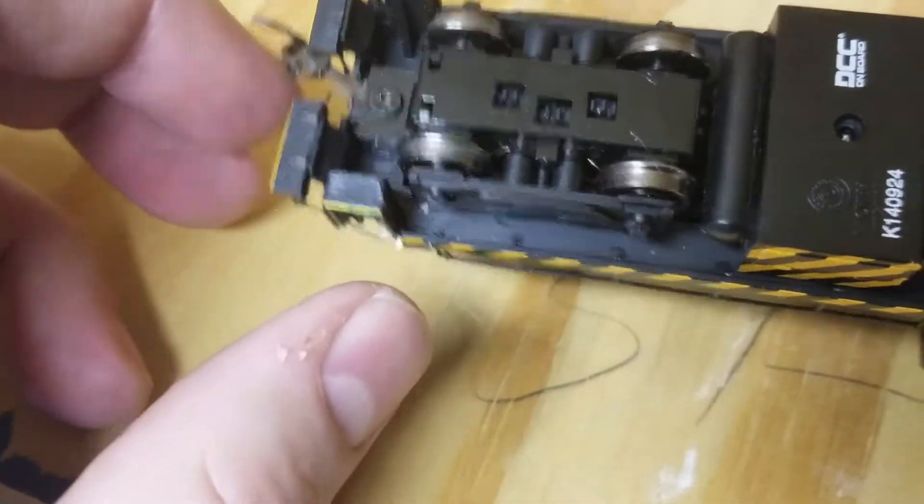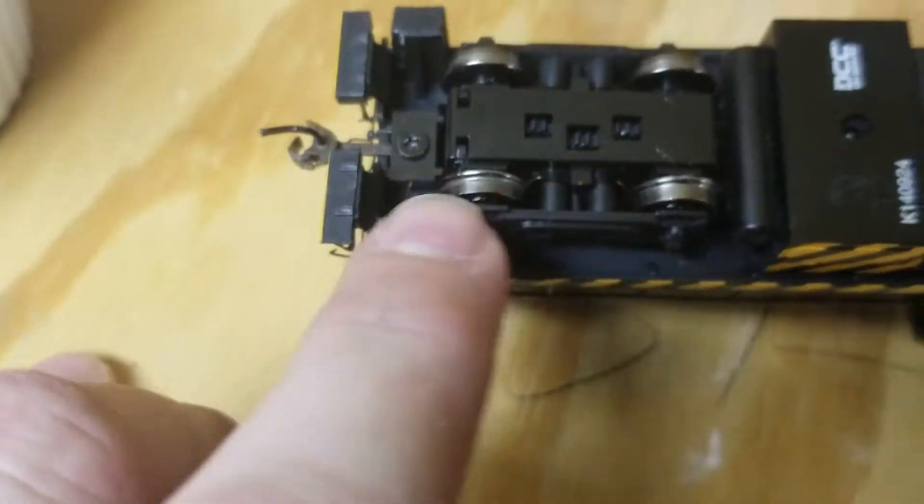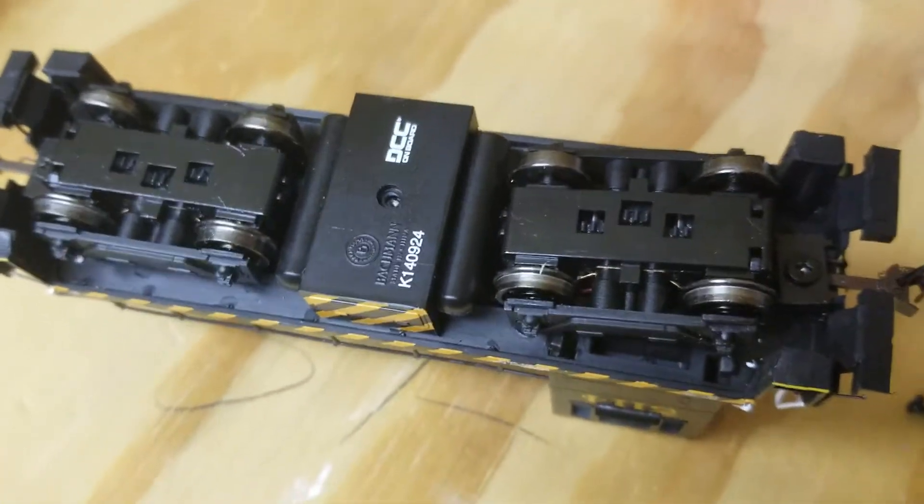Once I loosened that, the coupler would move freely. It was much tighter before — it wouldn't move at all. It's just a simple case of loosening the screw. Simple enough.